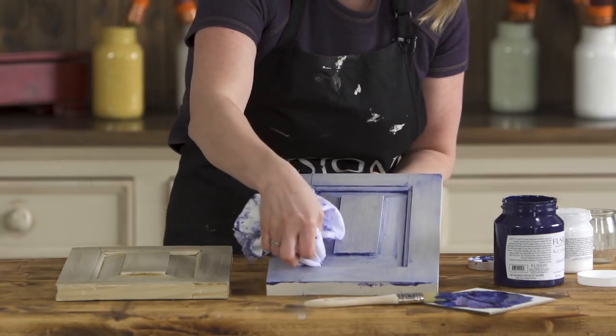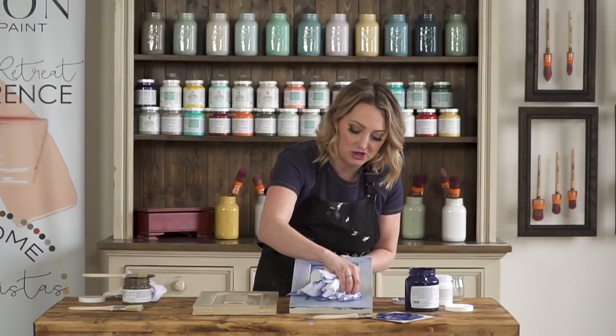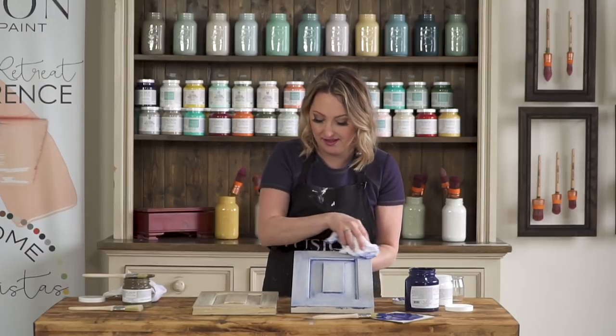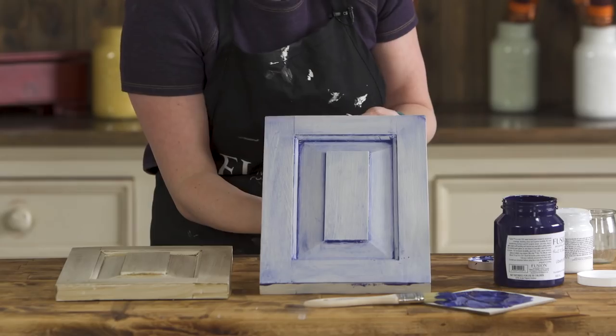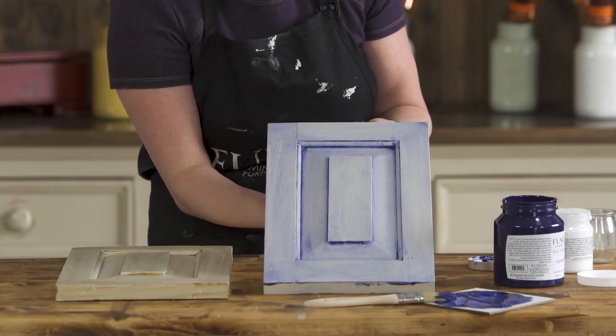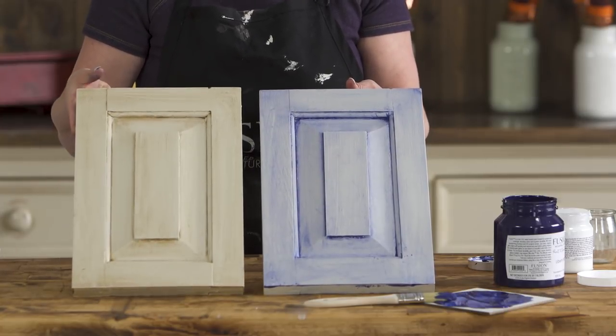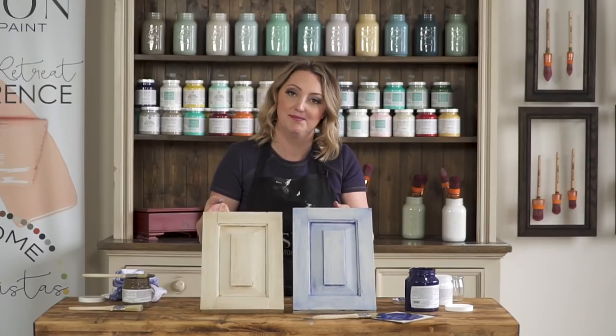If this was sort of the legs of a table that you're not going to wash very often, then you could just leave it at this step right here. And there we have it — there is our custom blue glaze, and here is the antiquing glaze. So you can really get any look that you want with either of them.